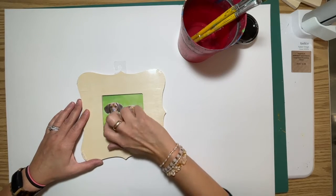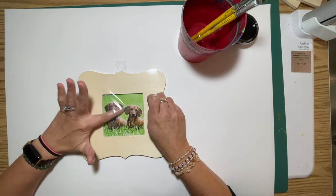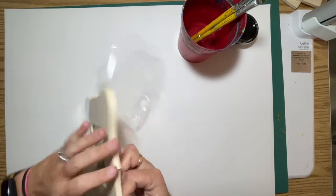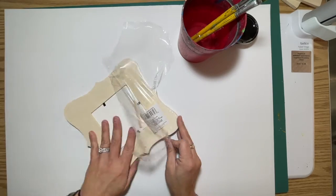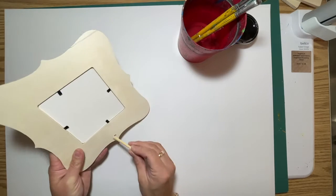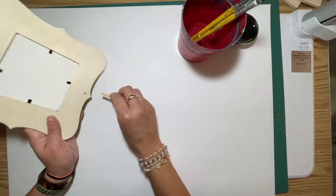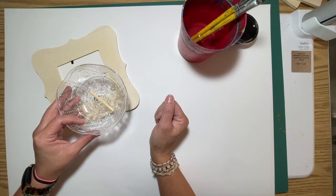When you get your frame, Mrs. Chartle went ahead and pre-cut a little slit so that you can stick your finger in and get the plastic off. You are going to take the plastic off, but be very careful — there's something you need to keep. See this piece right here? This is the post that goes in the back of your picture frame so that it stands up. I'm going to have a tray on the clay table for you to put that into.